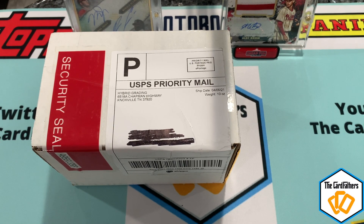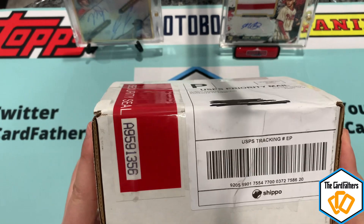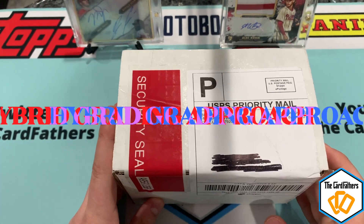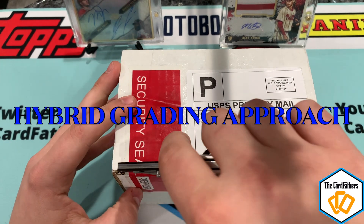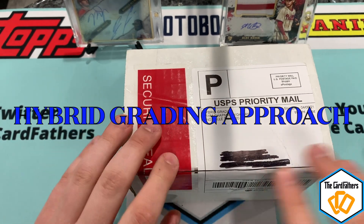How's it going guys, welcome back to the channel — this is The Card Fathers. Today we have a grading reveal from HGA, a brand new company. They started accepting submissions in around January.